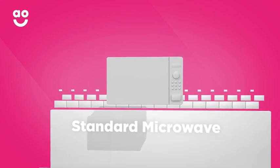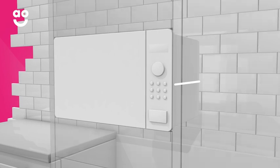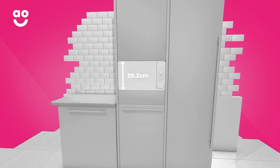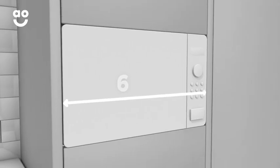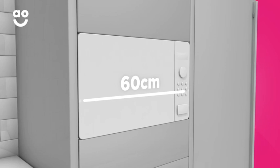If you're buying a built-in standard microwave, you'll need to always check the depth dimension, which can vary from 45 to 60 centimetres. The height is an average size of 39.2 centimetres, but this can vary if you're changing from one product to another. You won't really need to worry too much about the width as it is a standard 60 centimetres.